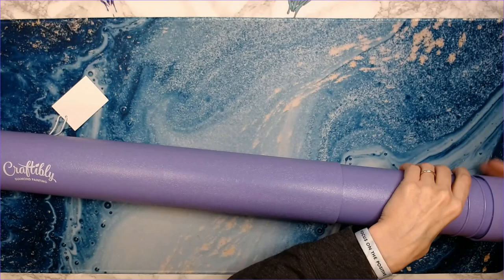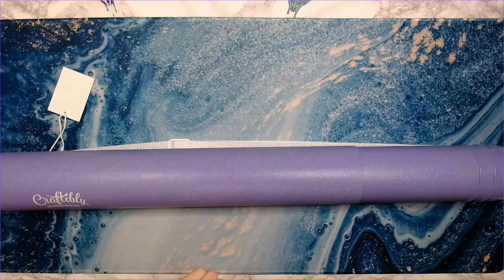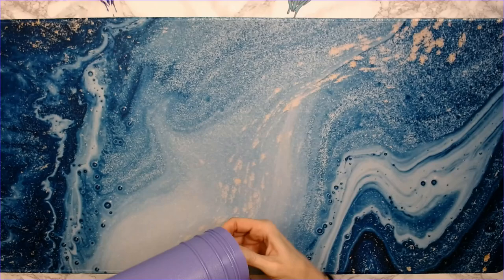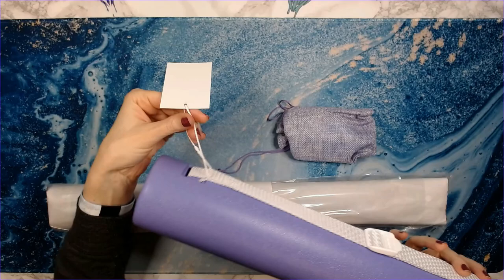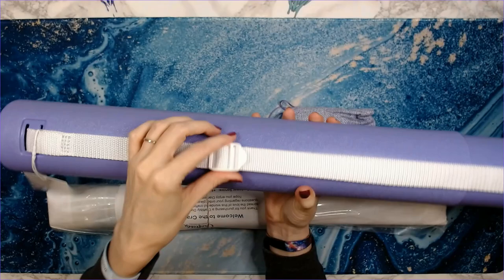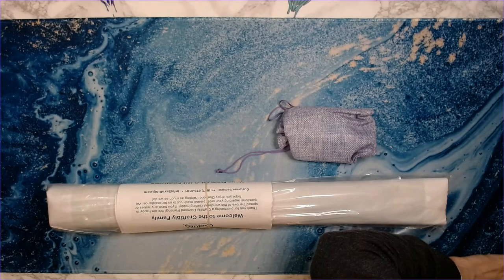Can we just go over how awesome these telescopic tubes are? Oh my gosh, I love them! I actually gave one to my mom to keep her Craftably diamond painting in — she loves it. Alright, so we've got the toolkit and your canvas. Make sure there's nothing else in there. You can cut this part off and adjust the strap however you want. Love these tubes!